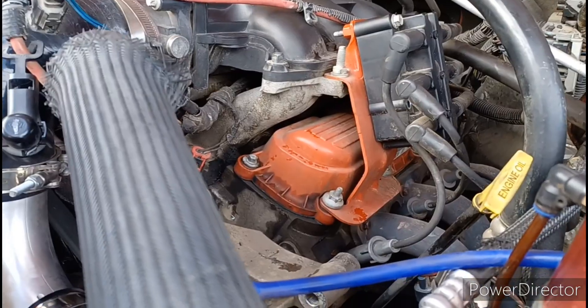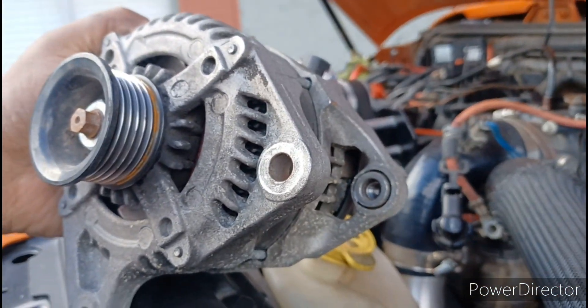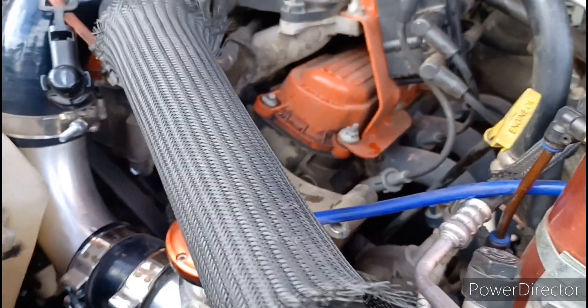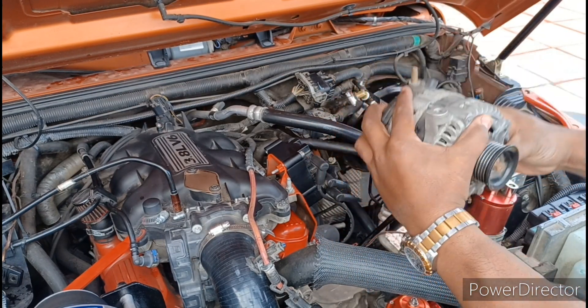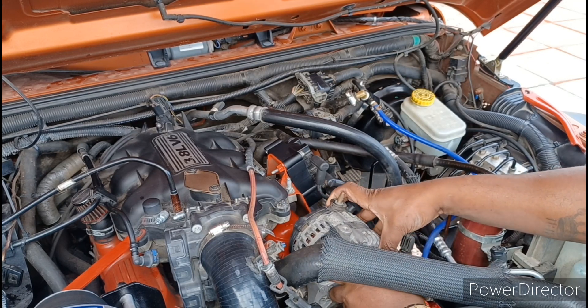That's basically how you get the alternator out — put it back in, it's basically the reverse. Nothing's wrong with my alternator, I just did this to remake the video. I'm gonna clean up in here before I put it back because there's a little oil in there. Okay, that's a pretty good angle for install. You're gonna take your alternator, get the split side lined up first, and drop it straight on like you took it off.